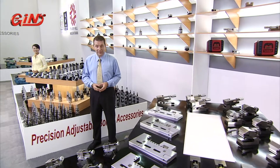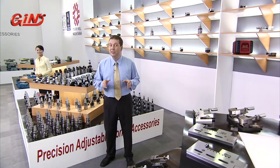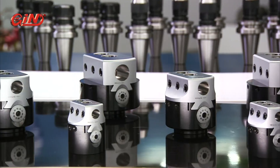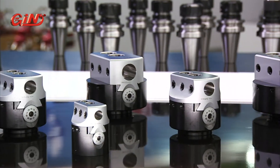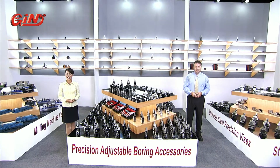Jinjian develops and manufactures a range of precision adjustable boring accessories to provide you with the precision and confidence you need for tough boring operations. The 5920, 5925 and 5930 series of boring heads provide you with the most economical, high precision and easily adjustable options in boring accessories.